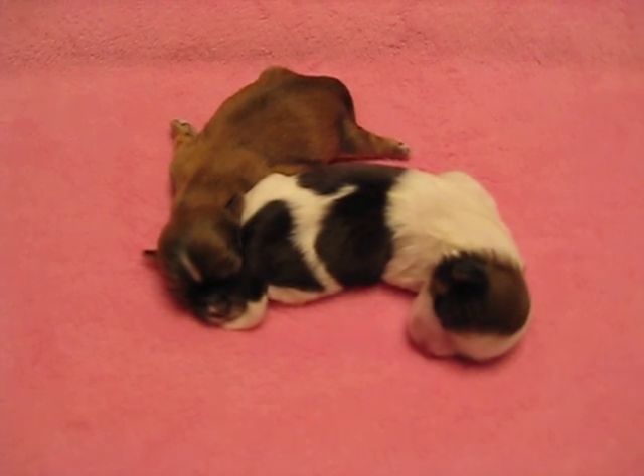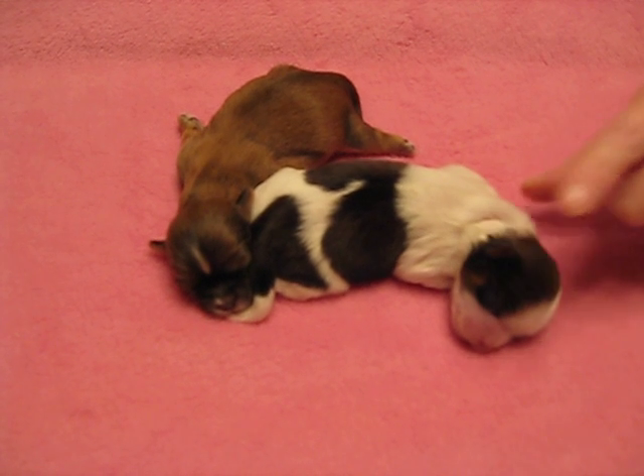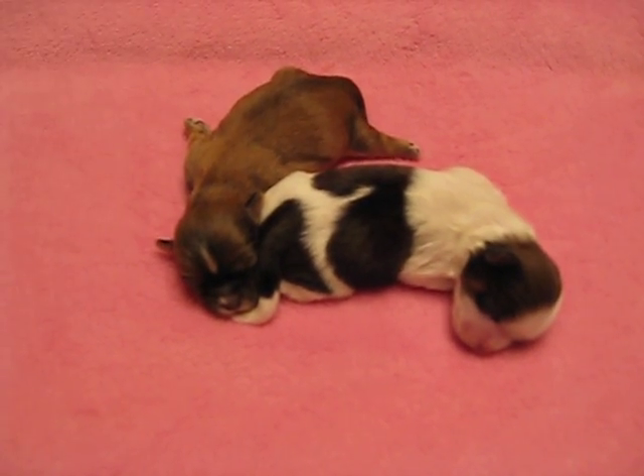These puppies are very healthy. First, gently pinch the skin on the back of the neck. Watch how the skin retracts back in place. If the skin retracts quickly, like these are doing, then the puppies are hydrated properly.